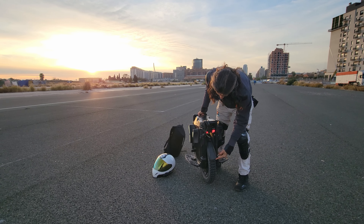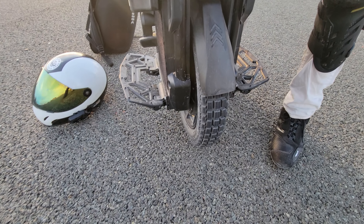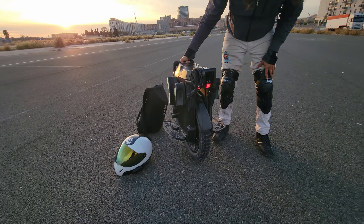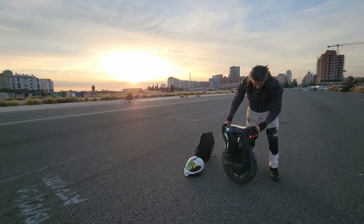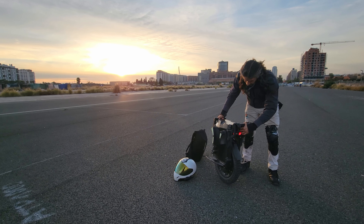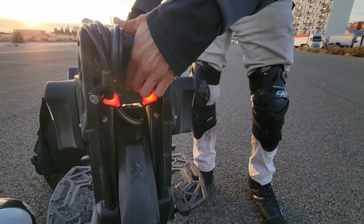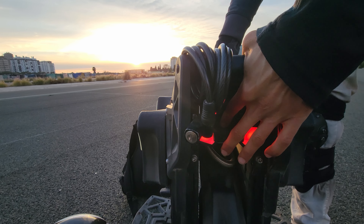The mudguard we trimmed up a bit — Anton trimmed it because it was broken. You guys maybe saw that in the last video. Now it is no longer broken, but it's not long enough, and so some water is flicking up onto my backpack and on the back of the wheel. The charging ports are on the back, so that's something to be aware of. There are two charging ports here under the cover, and the cover seems to be doing a pretty good job.